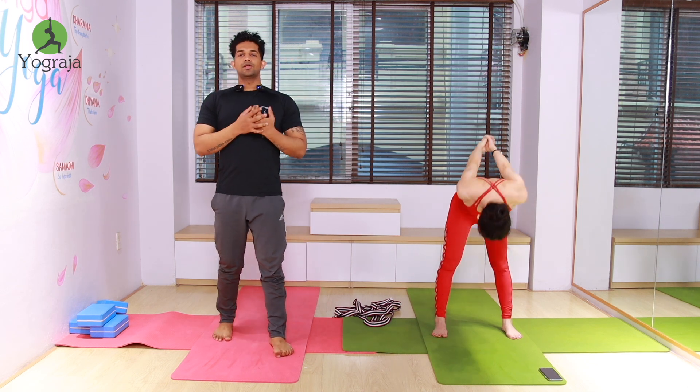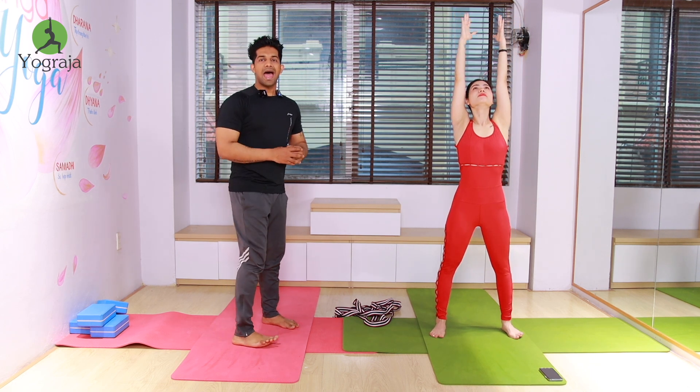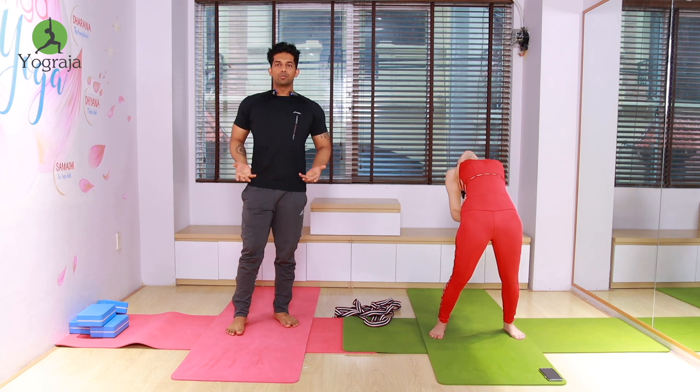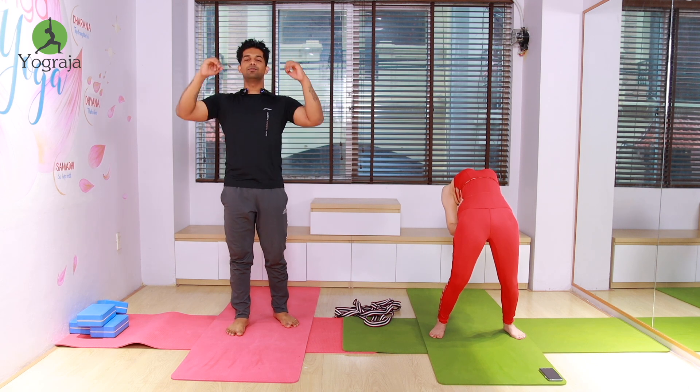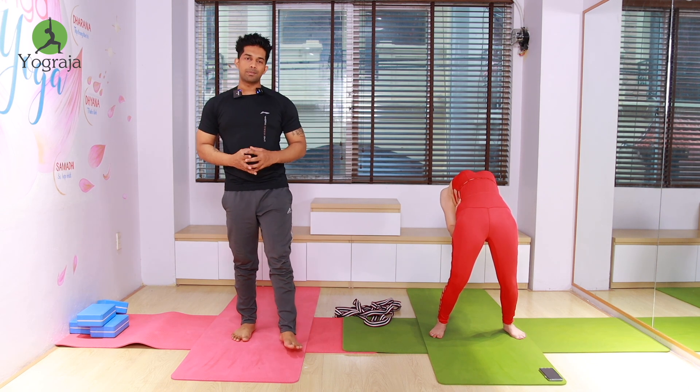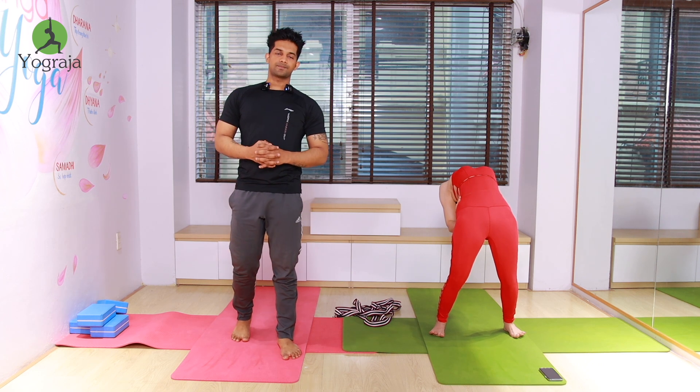Inhale, raise both hands up, make it up and straight. Exhale, back bend — contract your hip muscles tighter. Push your ribcage up, elbows more closer to each other, expand your ribcage — more up, everybody.